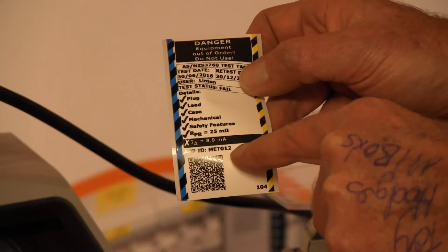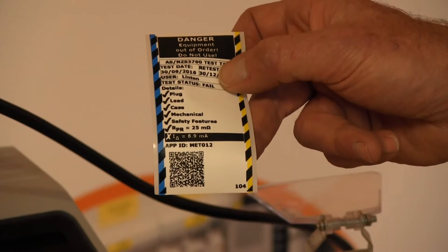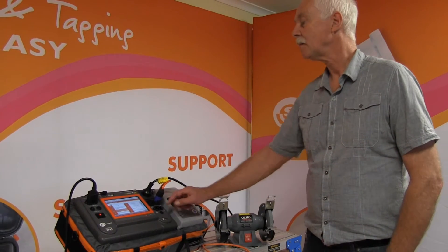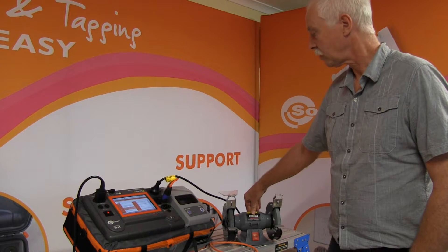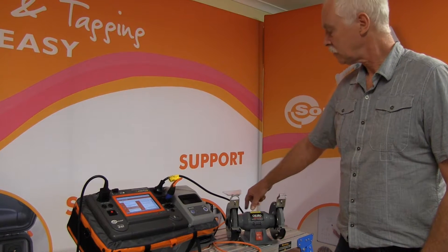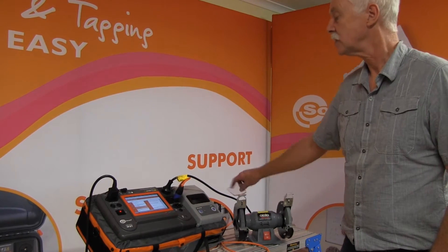The fault shown is the leakage being 9.9 milliamps. We'll now go ahead and do the test but without doing the leakage test — this time we will do an insulation test. We're now back to do an insulation test on this class 1 appliance. As the previous test showed, it failed the leakage test, so we're going to see what happens when we do an insulation test.